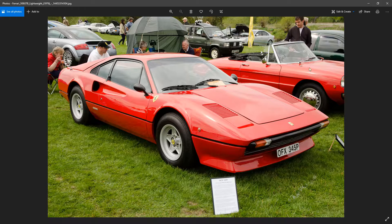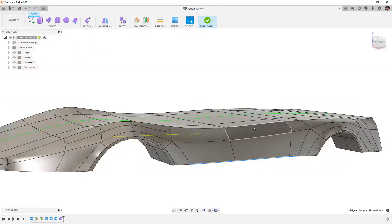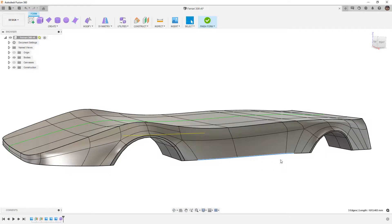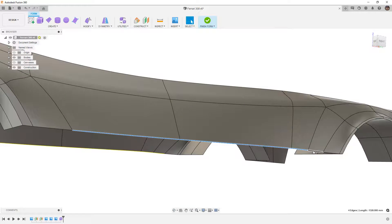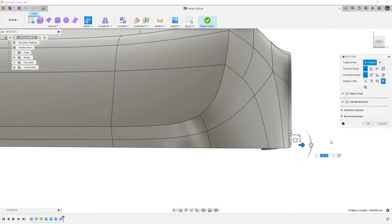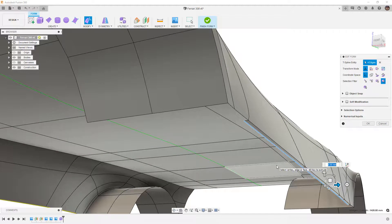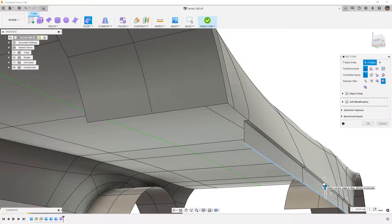I want to take a look at potentially two different methods. The first thing I'm going to do is select three edges — you can download this dataset from the description or carry on with your own. I'm going to take this edge, go into Edit Form, hold down Alt and Control, and simply drag it back. When I do that I'm extruding the edge with a crease. I'll use Alt and Control again and drag it down — again extruding with a crease.